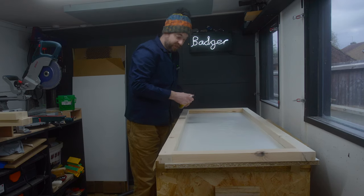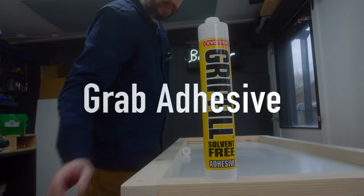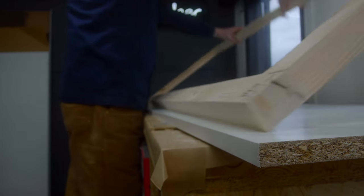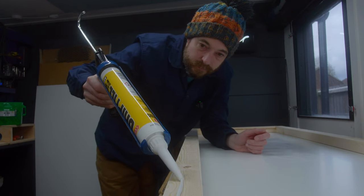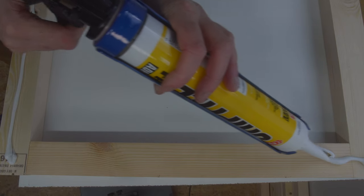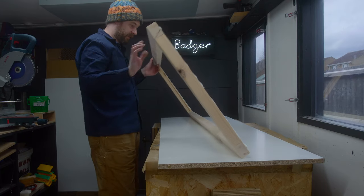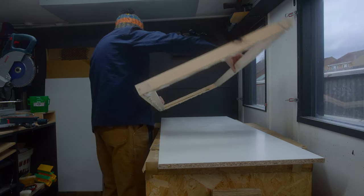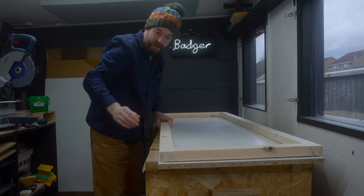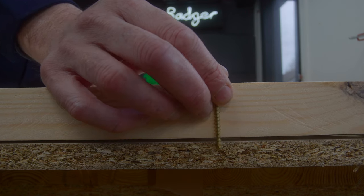This frame now needs attaching to the top, and what I've got is some contact adhesive. I'm going to get the frame flipped over and some of this squeezed onto it, then get it flipped back over — try not to get the adhesive anywhere I don't want it. And then to lock this in place, I have some screws that are just going to bite down.